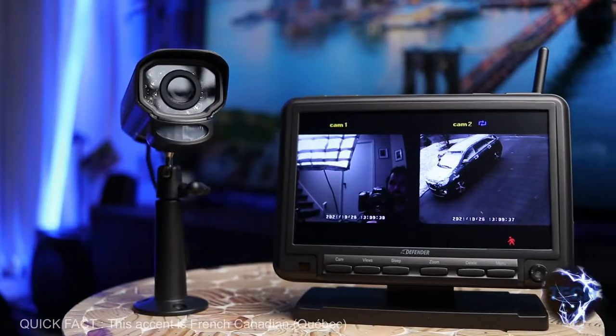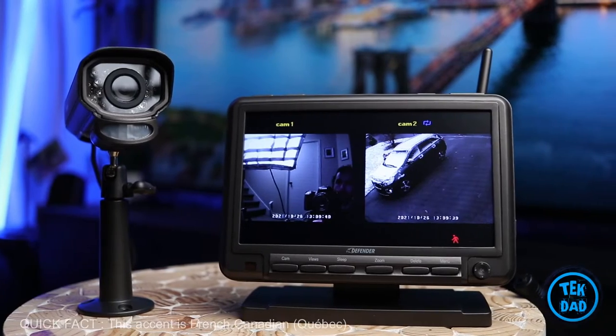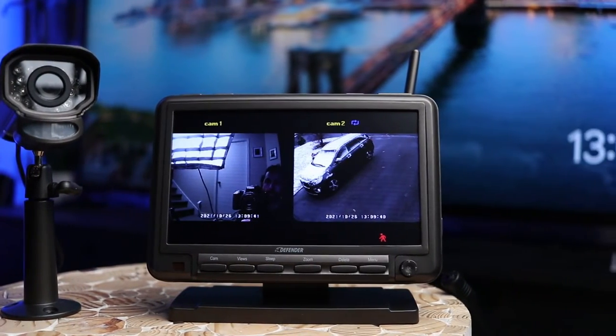Hi everyone, it's TechDad. Today we are reviewing the Phoenix M2. It is a security camera system. It is wireless but not Wi-Fi — let me explain.